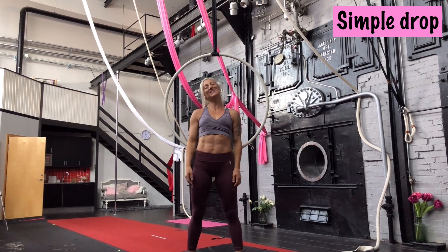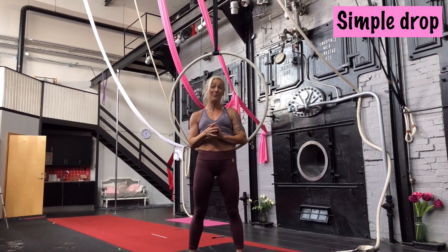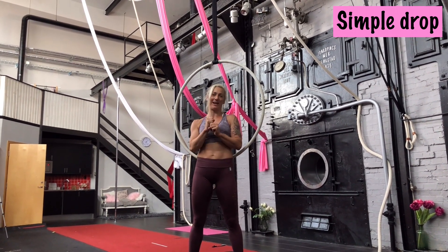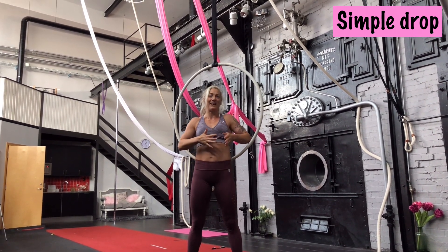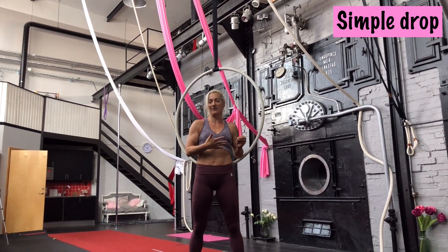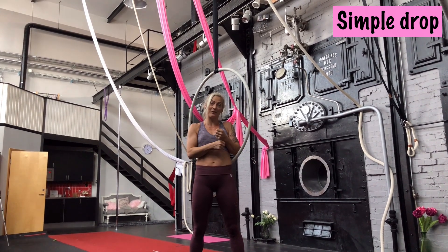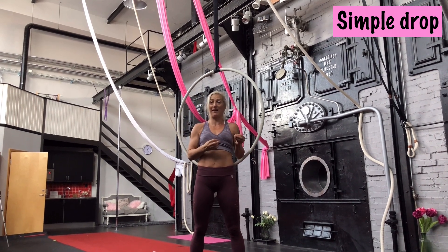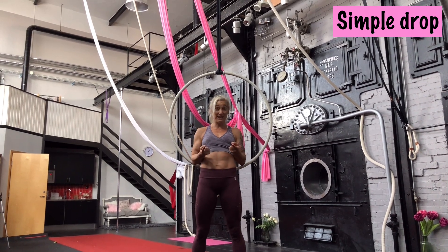Hi, it's me again! Today we are doing a new tutorial — it's a small drop. What I like so much about it is that it's accessible: you have your hands on the hoop the whole time and you can slide into it. You can start slowly and get faster and faster. The most important thing is that you have your head on the right side and know which leg is going to catch you. Once everything is in the right place, you can train at your own pace.